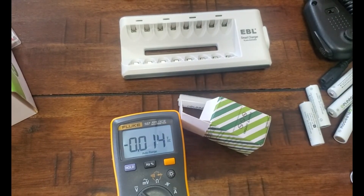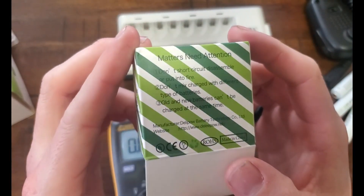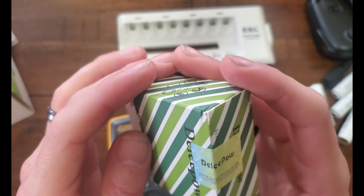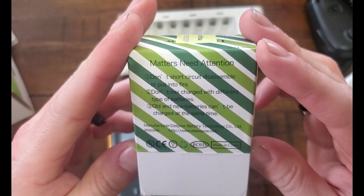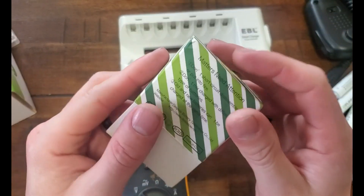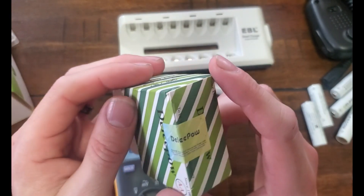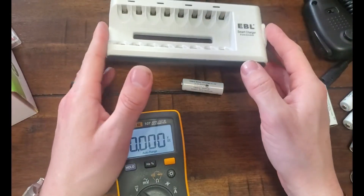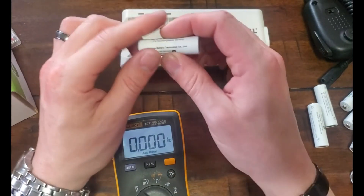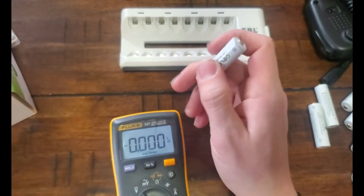I'll be right back — I'm gonna look at the box. Okay, so this is the box it came in. It says a bunch of stuff: don't short-circuit, manufacturer Delipao Battery Technology, there's a website, made in China — but it doesn't tell me what chemistry it is. I looked it up on Amazon and it says nickel metal hydride, so I'm gonna go with nickel metal hydride.